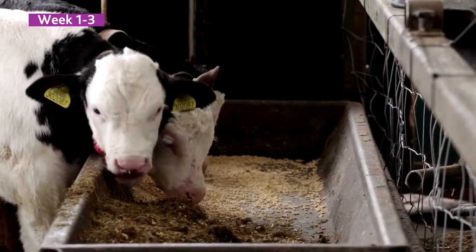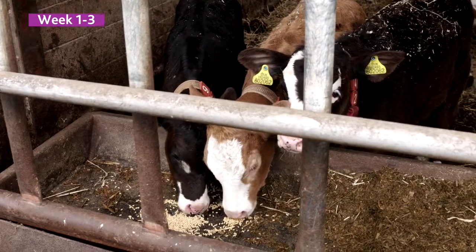I offer the TMR and the Acceleracy in a trough at head height because it's better for the calves — offering it at head height increases their intakes.